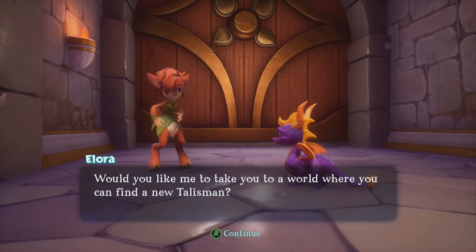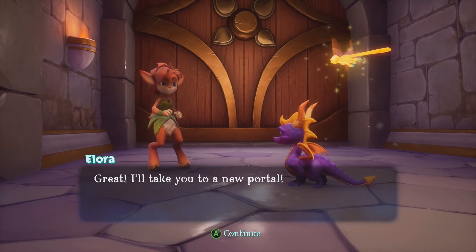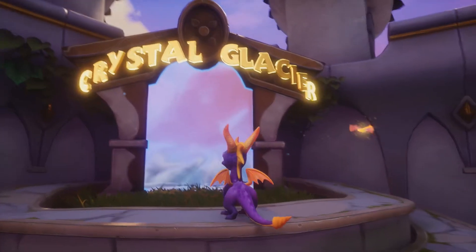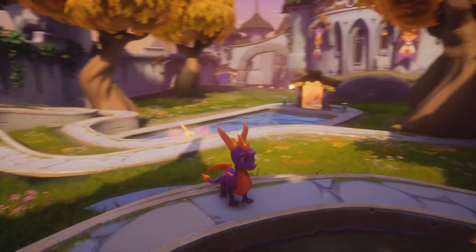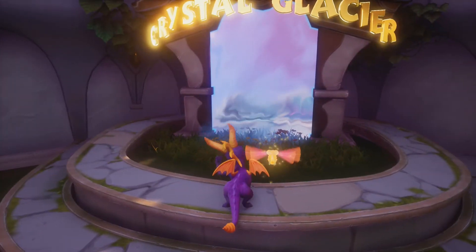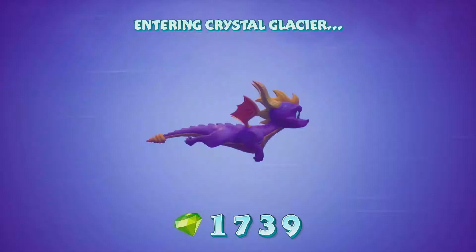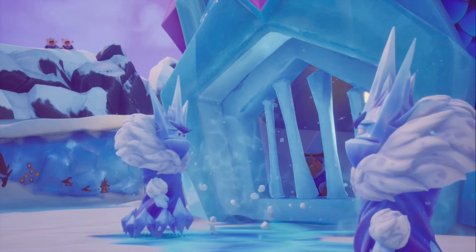Would you like me to take you to a world where you can find a new talisman? Sure — I'll take you to a new portal. I've talked to her twice and she's like, 'here's a quick guide to which one you haven't hit yet.' That's actually really nice. This is where we started and we kind of ran past a bunch of them. Oh, go to Crystal Glacier — yeah, Crystal Glacier! That's really cool, like 'there's fourteen of them out there, we'll help you find them.'